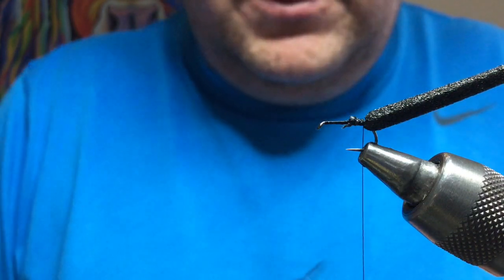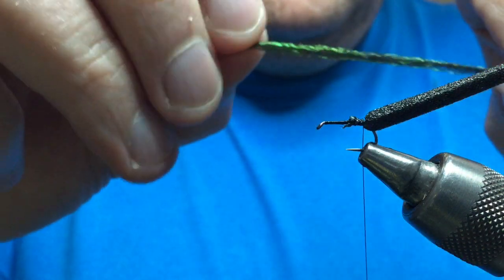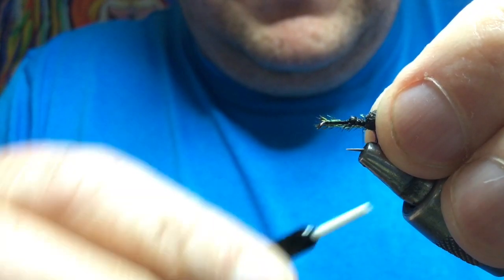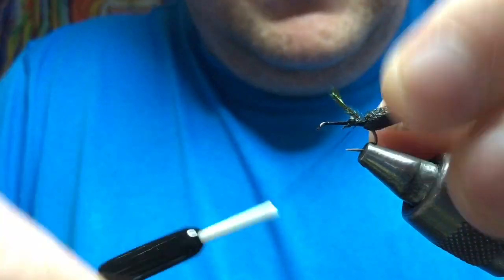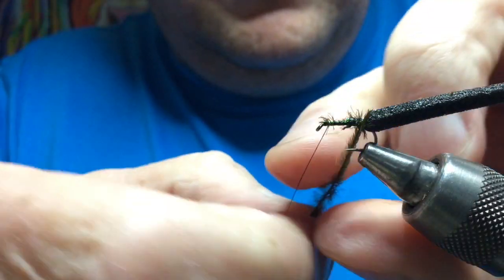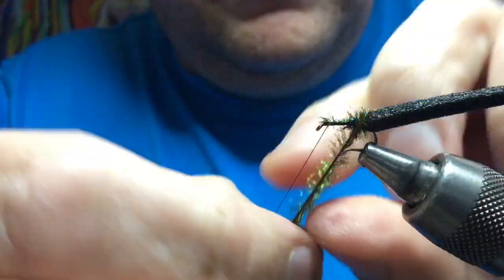This one probably just needs one strand, so break the wee delicate tip off and tie that in there. That bit of peacock herl is dyed yellow and it does have a wee glint to it, it does have a wee bit of colour there.